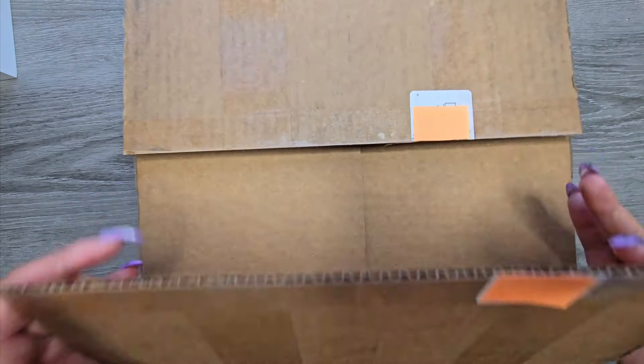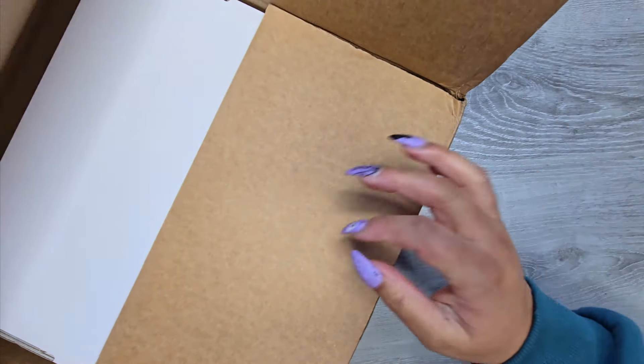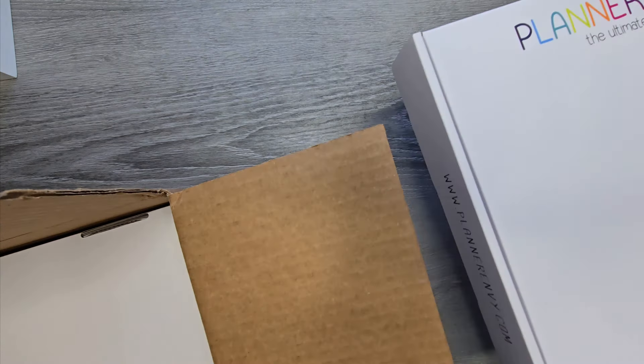As long as I can stay disc-bound, that's what we're going to do. So we're going to unbox these and look at the planners that I ordered. I'm going to be completely honest — I don't remember exactly what I got because this was a pre-order.